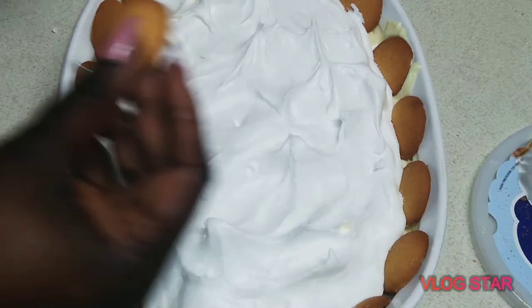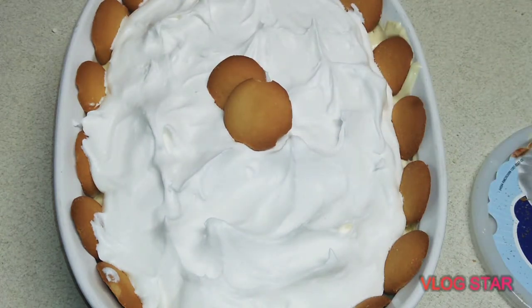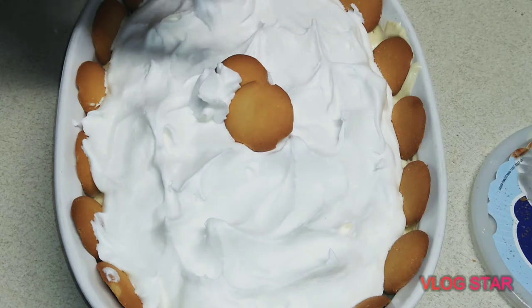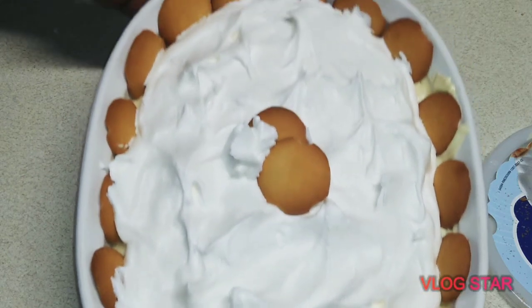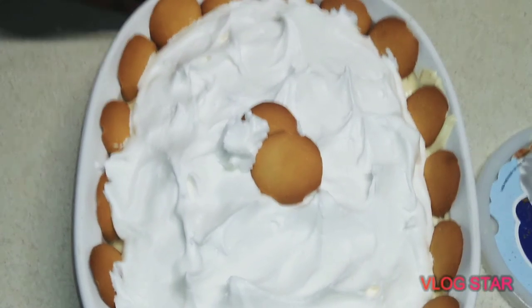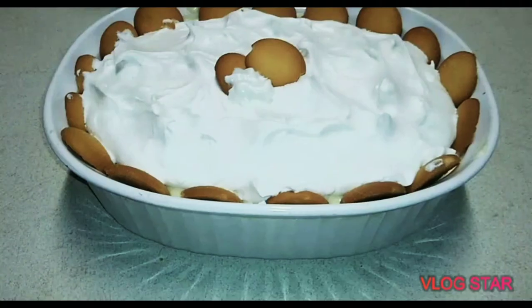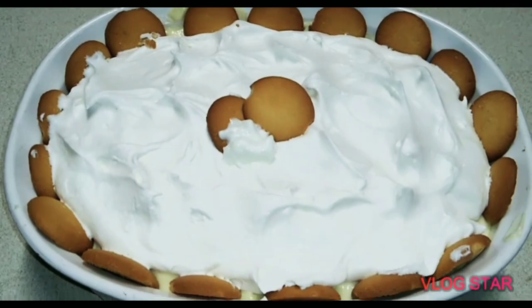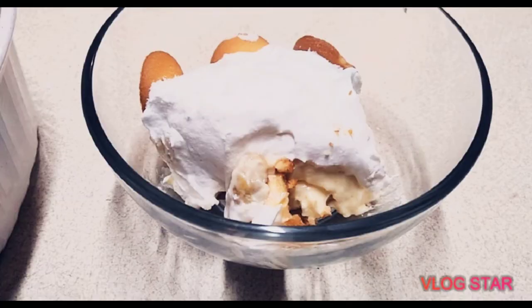We're almost done. I'm going to take some vanilla wafers, place them real nice, and this is where the whipped cream comes into play — just put a little bit right there. And that's it, you're all done! This will be the best dessert for your family. Try it out and let me know how it comes out. Don't forget to like, subscribe, and share the video. If you make it, put a picture in the comments below!